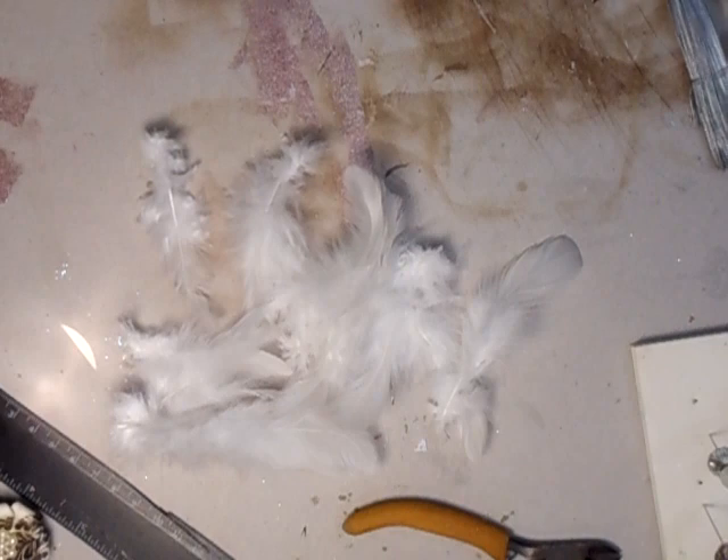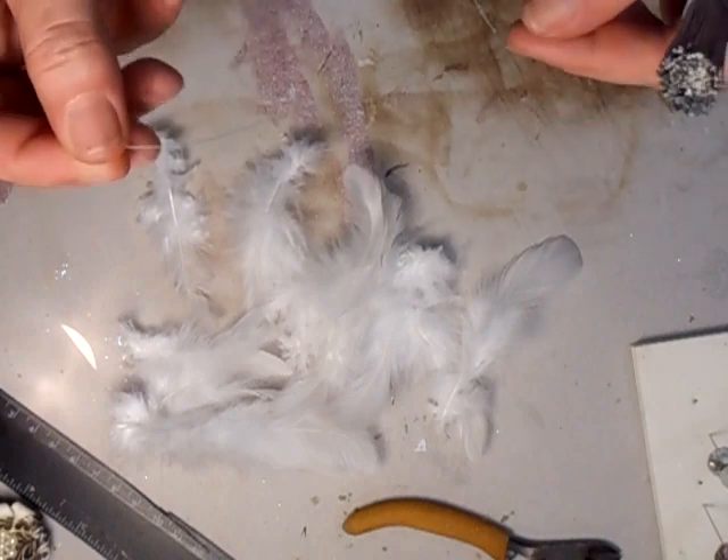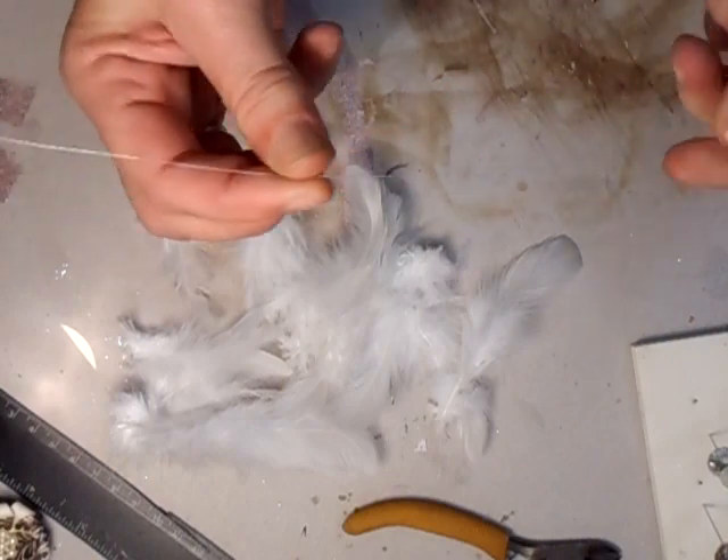Hi everyone. I've just been asked by Lollyah - L-O-double-L-Y-A-H - do you have a tutorial on the feather picks? I can't remember if I've done one. I've done, I think, 1,700 videos and I really can't remember if I've done one. I think I've just topped that today, so I'm going to do them for you now. You need some very, very thin garden wire to start with.